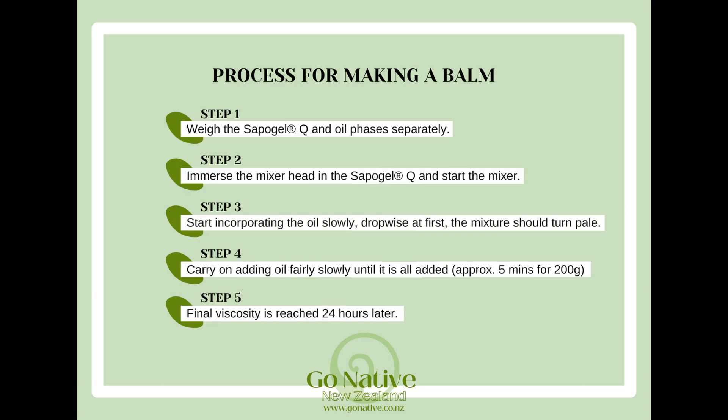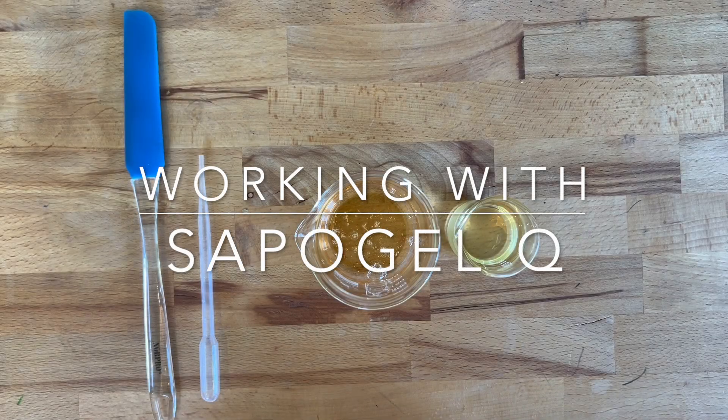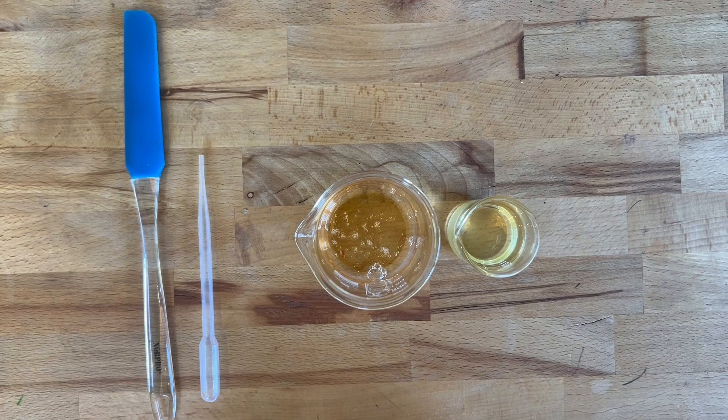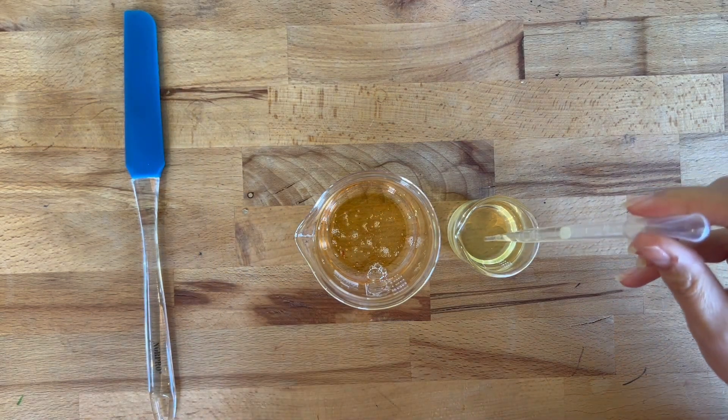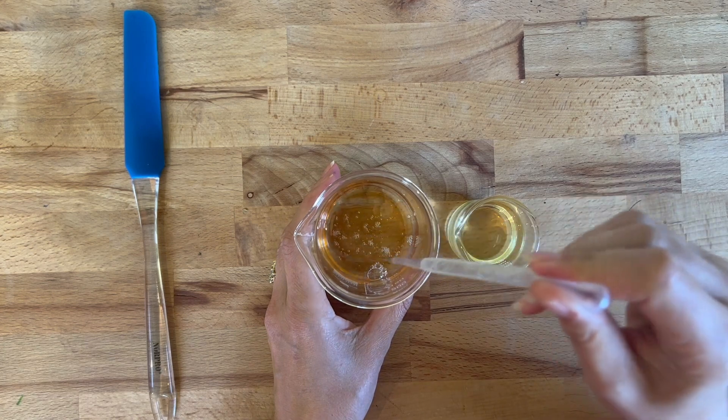Ideally you would want an overhead mixer to make this, however we don't expect small DIYers or small batch makers to have this kind of equipment, so we thought we'd trial making it by hand. I've weighed out my Sapo Gel and my oil — I'm making a 20% blend, that's 20% Sapo Gel and 80% oil.